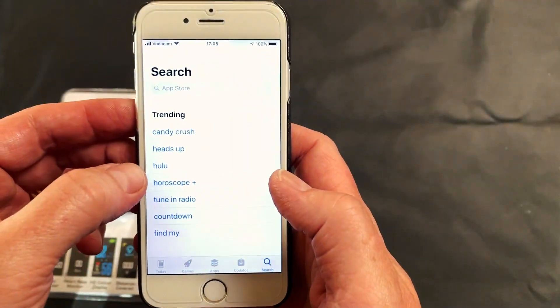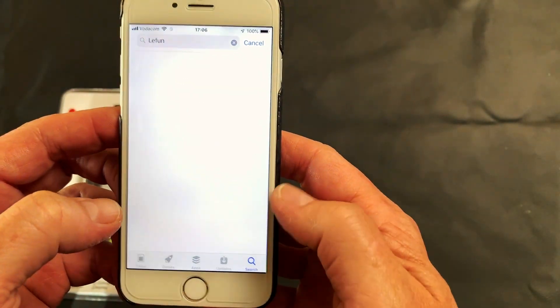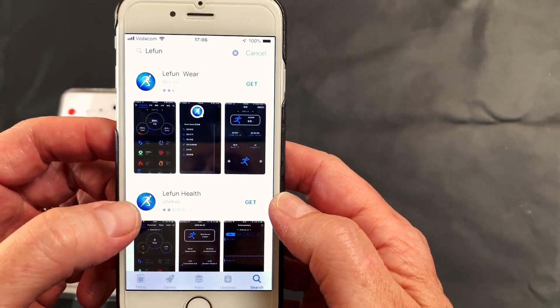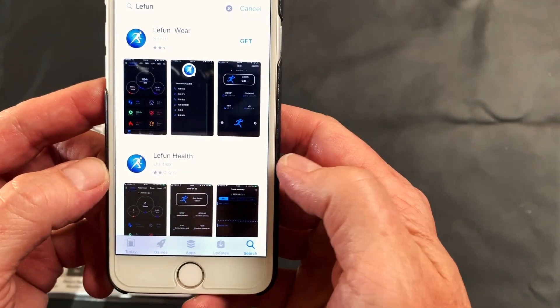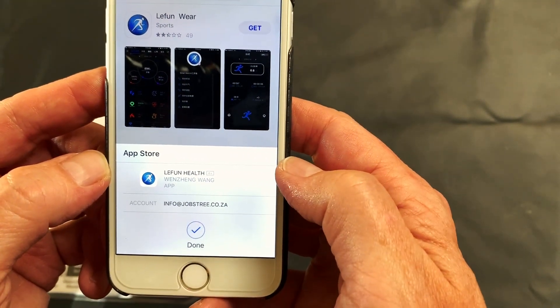So you go to your app store and search for Le Fun. You will see straight away it comes up with two options: Le Fun Wear and Le Fun Health. You will click on Le Fun Health and then proceed to download that app.